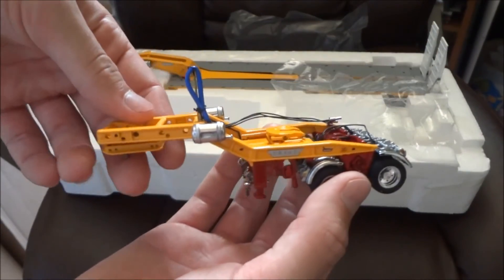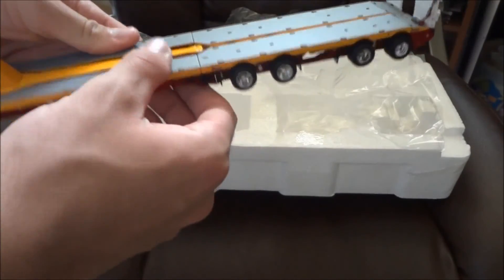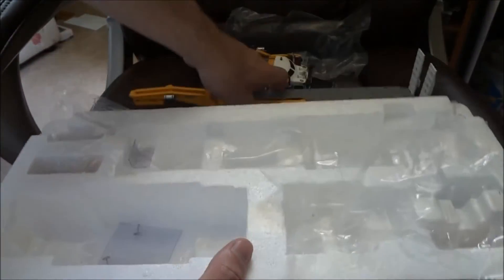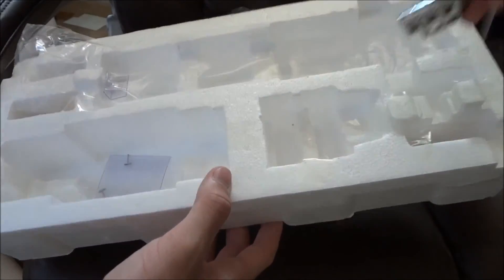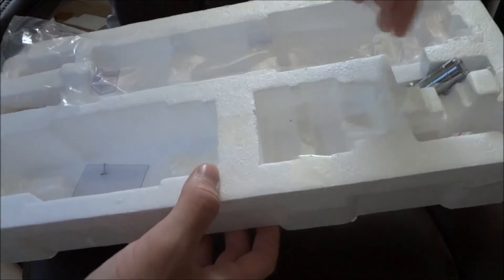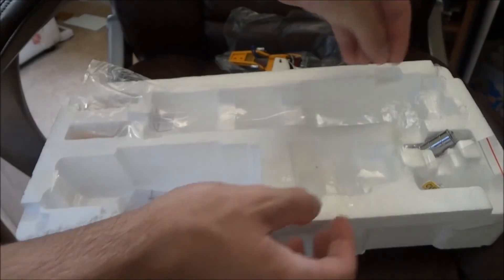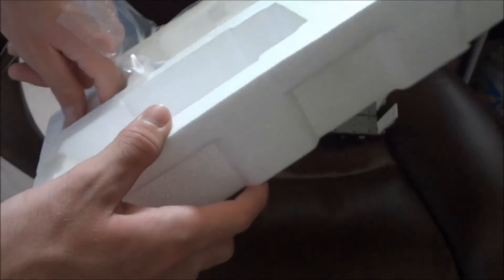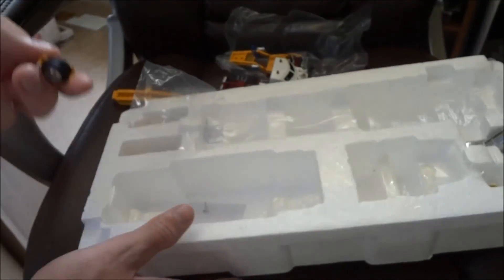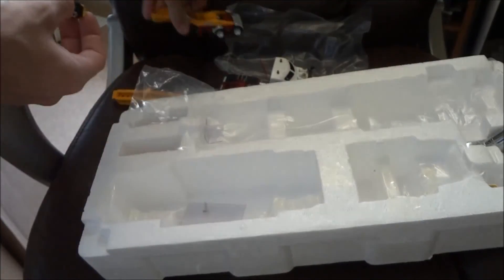Here's a dolly. And here's the trailer — that's actually really nice, I'm happy I got this. Also in here there's a spare fuel tank that goes on the dolly. Mirrors and an oversized load sign. There are some pins in here for the dolly covers — these things just clip onto the side of the dolly like that. Same with the trailer.